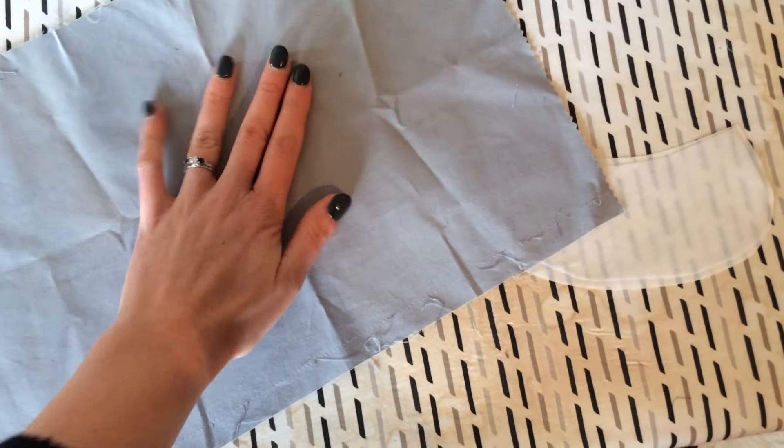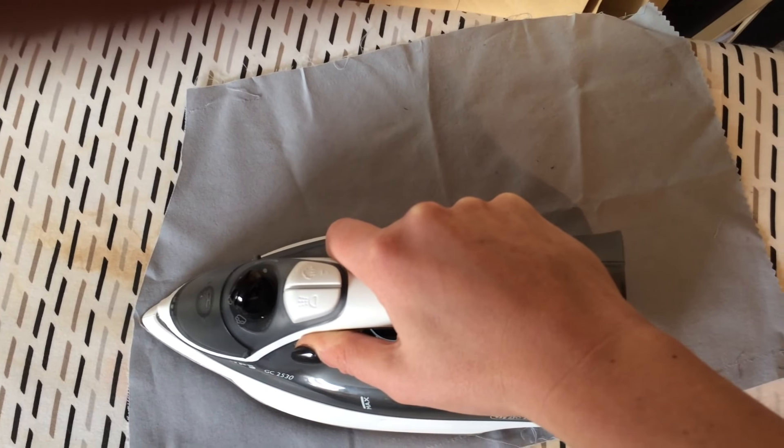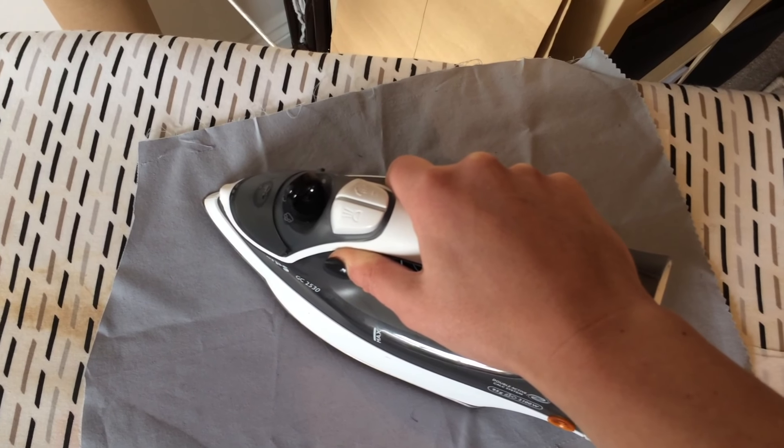I'm going to cover them with just some cotton fabric before I apply it. I've got my iron turned down to a medium heat and I'm just going to hold the iron in place, count to about five, and then move it on. I'm going to do that until all the interfacing is fused.